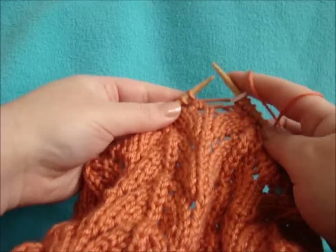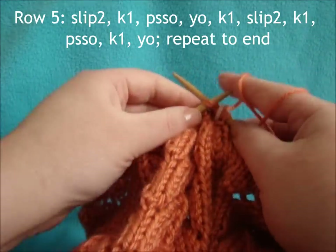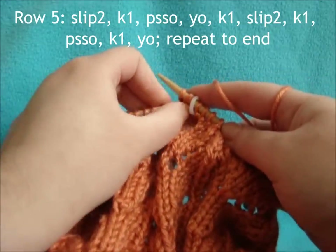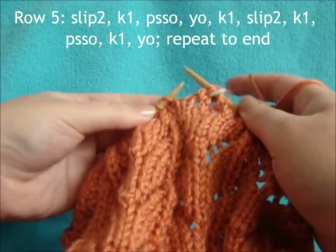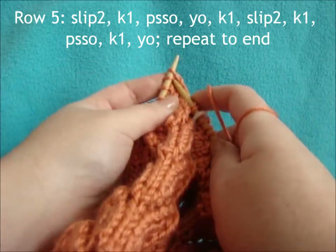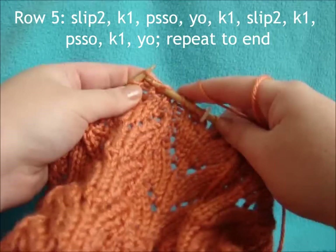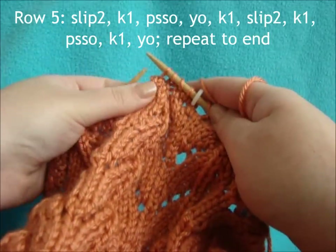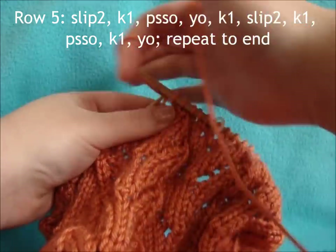For row 5 of the crown, start with slip 2, knit 1, pull slip stitches over, yarn over, knit 1, slip 2, knit 1, pull slip stitches over, knit 1, yarn over — and repeat across.